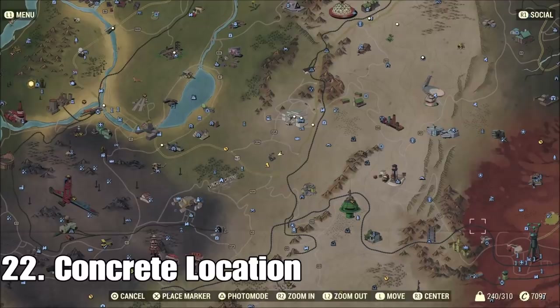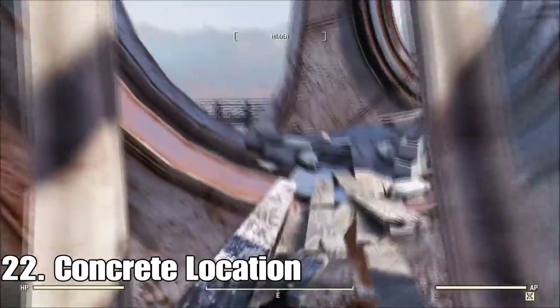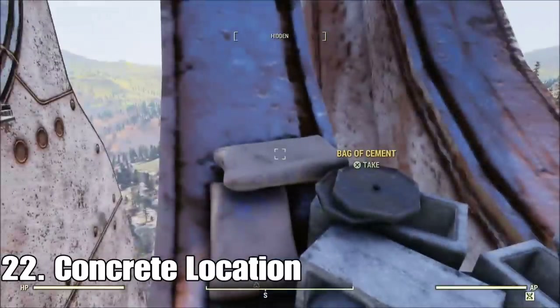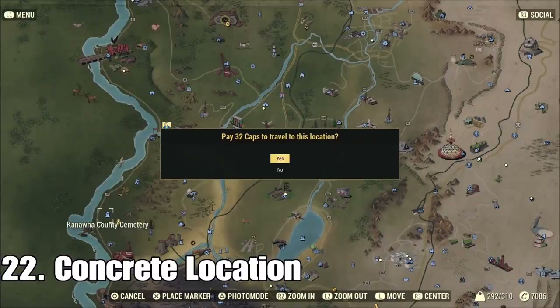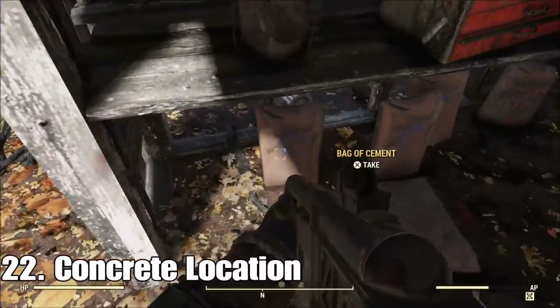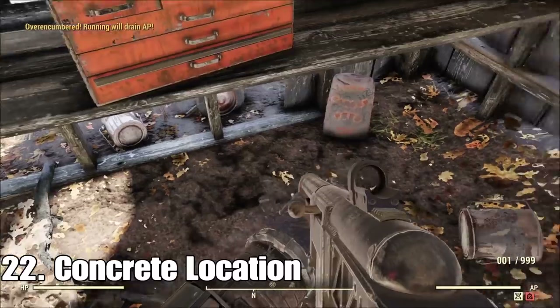I'm going to put all three basic building materials together. Starting with concrete — go to the monorail elevator and if you go all the way to the top, there are 10 bags of concrete up there. Just grab it all. Then there's another place to check out: go over to Kanawha County Cemetery and go through the cemetery into the back barn, and there are five more bags. There's even more south of that if you keep going, but that's all I ever need for a day.